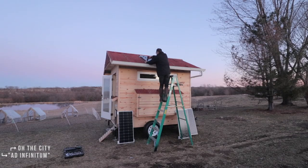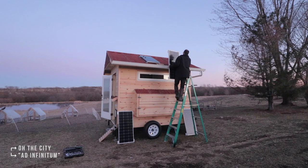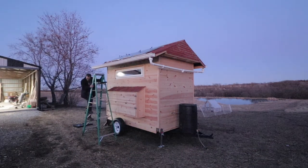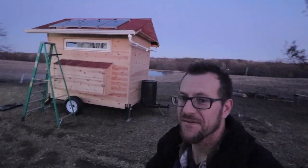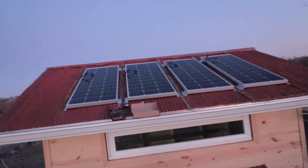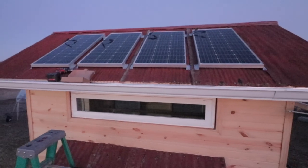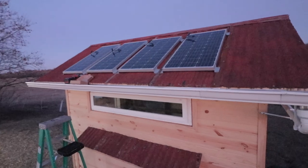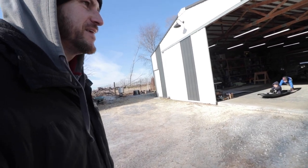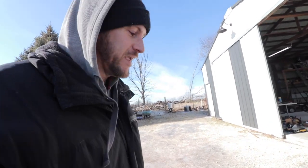I've got those panels on there — how does that look? Oh man, I am super pumped about that. I'm going to get up there and finish screwing that in. Tomorrow we're going to hook it up and see if we've got power. The kids are out here playing on the ice — let's see what them and the animals are doing out here.